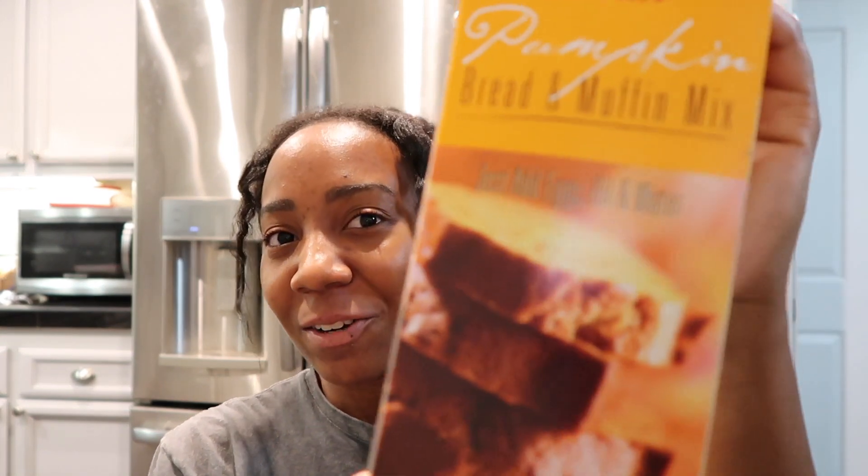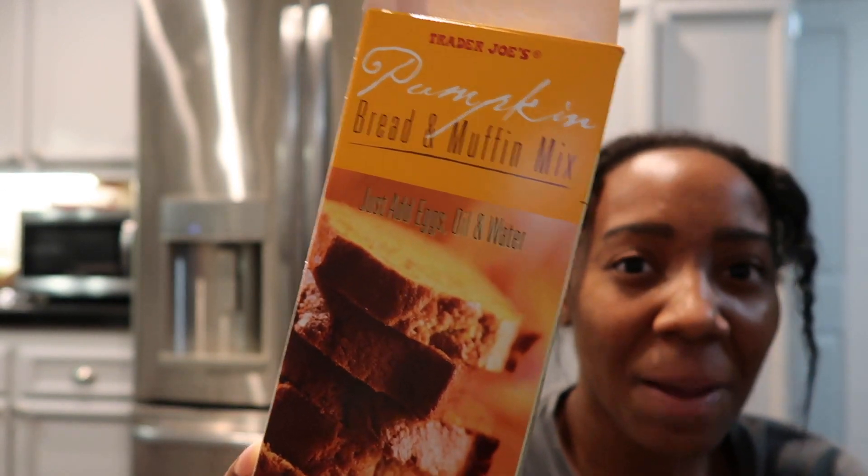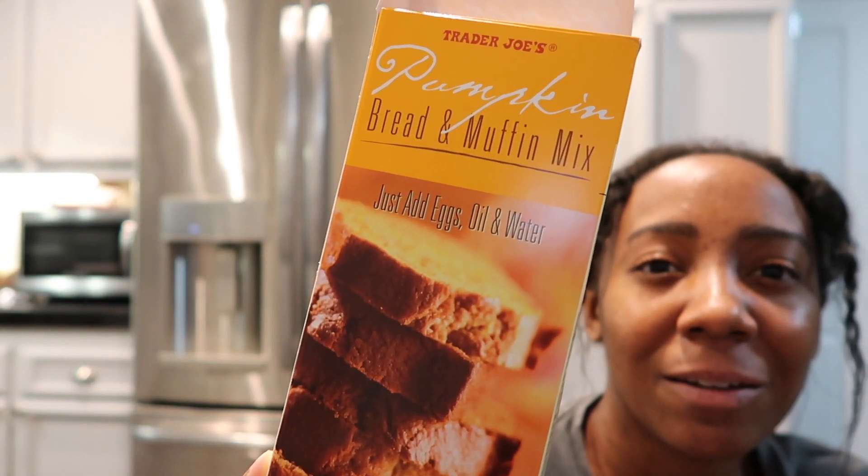We're really getting our squats today. The laptop is cute, but I don't think it's going to be long enough. Let's bake this little Trader Joe's pumpkin mix. If you know, you know. If you don't, now you know. So let's bake it, ladies.